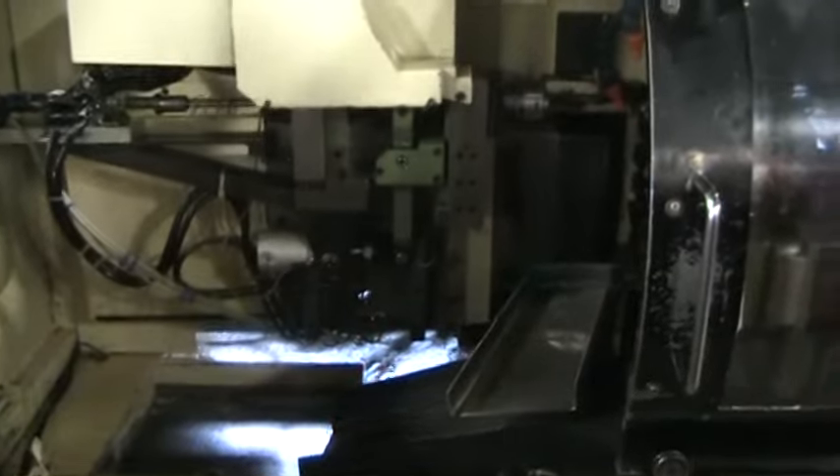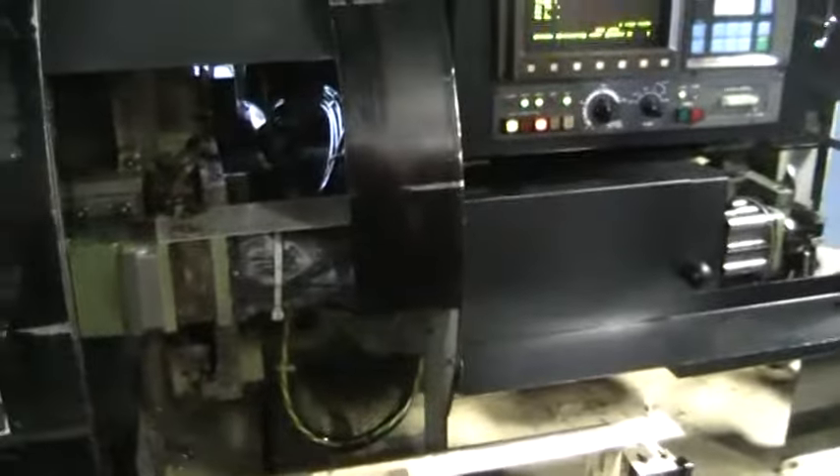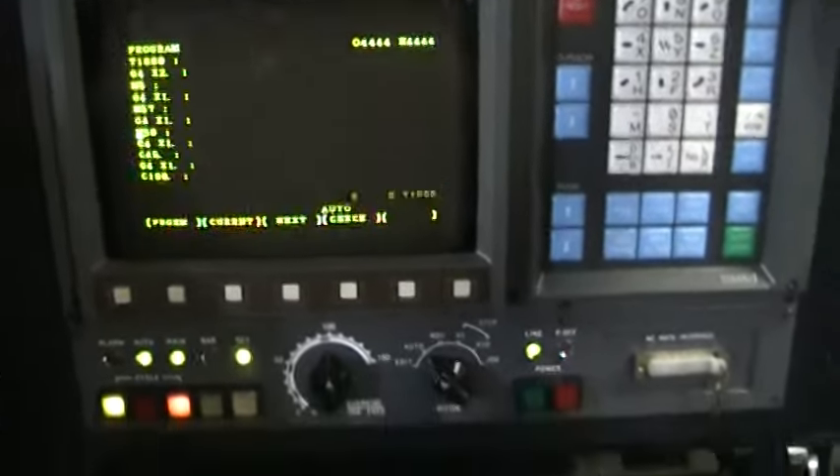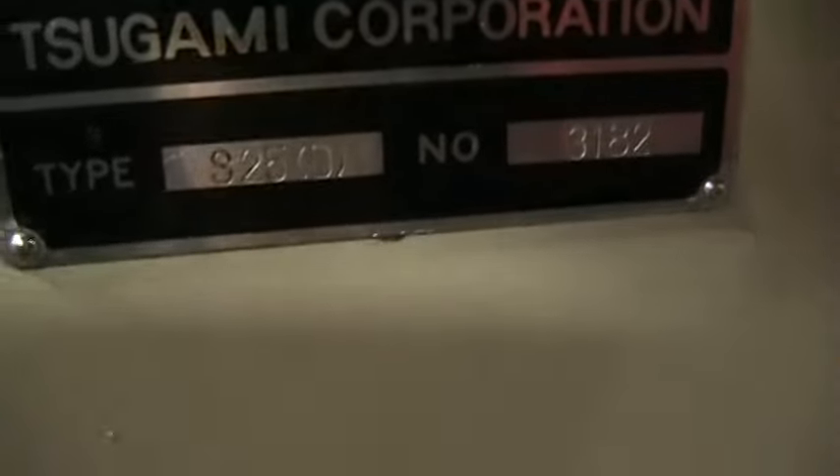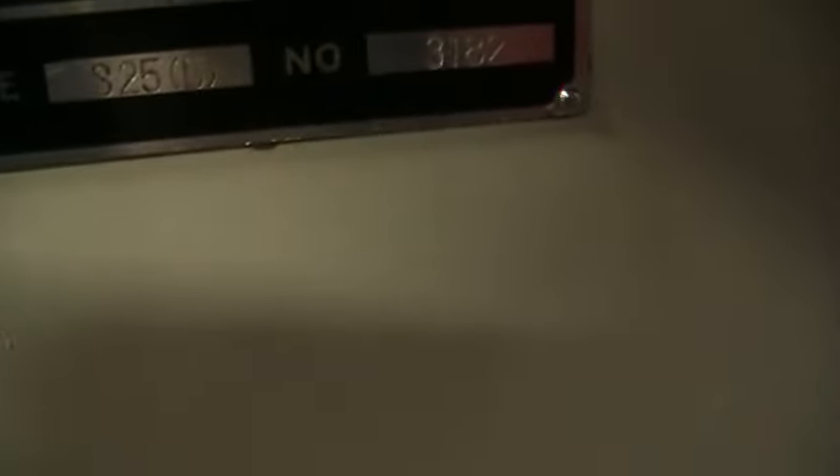We're going to lift the hood up. Go ahead and get the serial number off the side of the front. We have serial number S25D, serial number 3182.